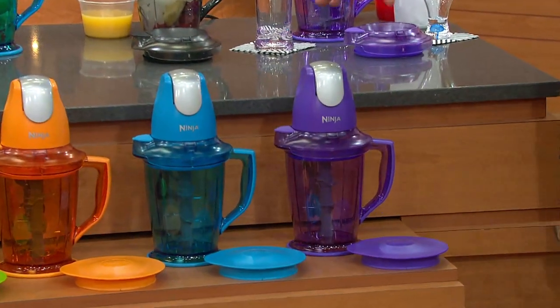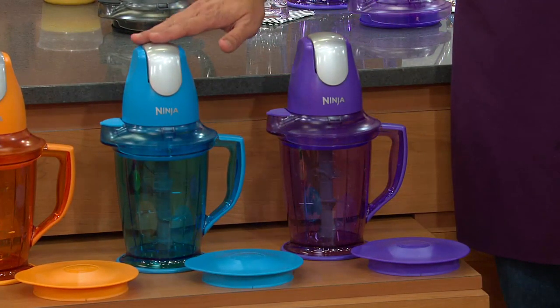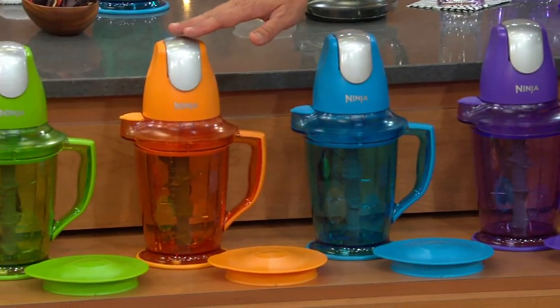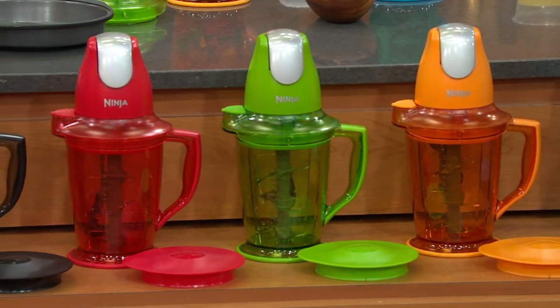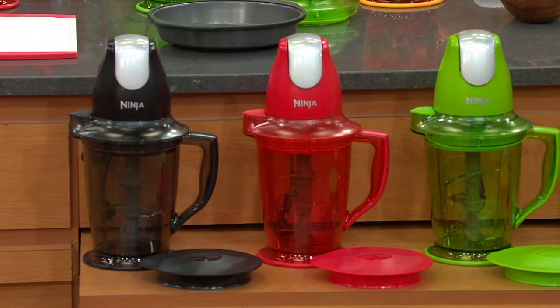Marianne is my director tonight — director extraordinaire. We have it first in purple, then we go into blue, move right on down into orange. From orange, we show you the green. From green, we go to red. And finally, we go to black.